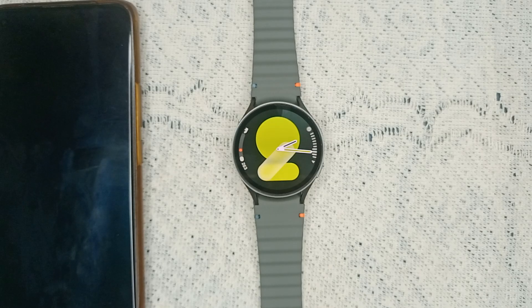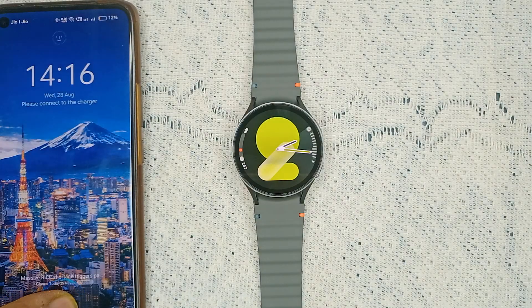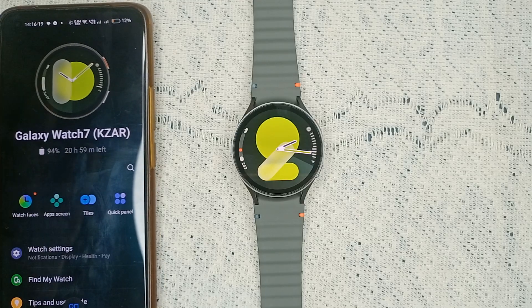Step one is to check your watch connection. Ensure your watch is connected to your smartphone via Bluetooth if you have a Bluetooth model. You can confirm that your watch is connected on the Samsung Wearable app on your mobile device.